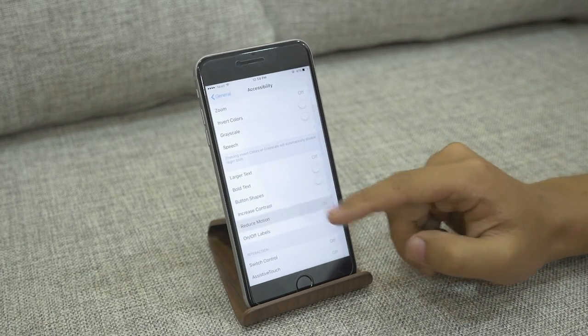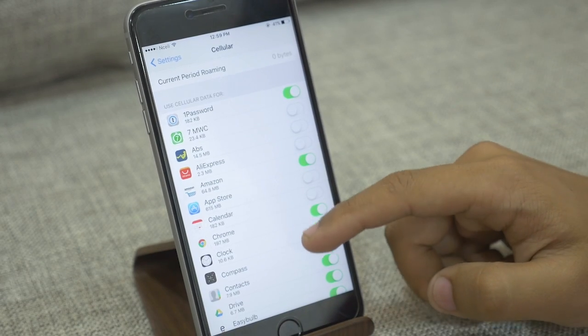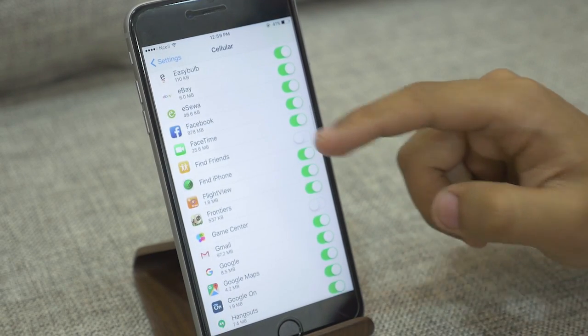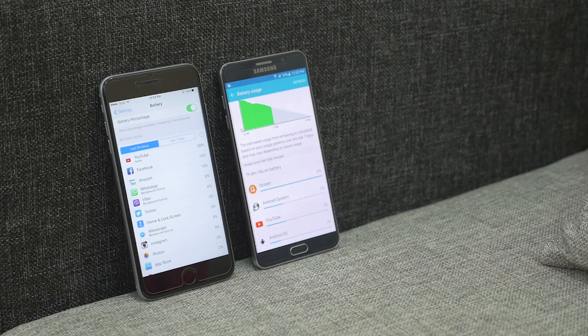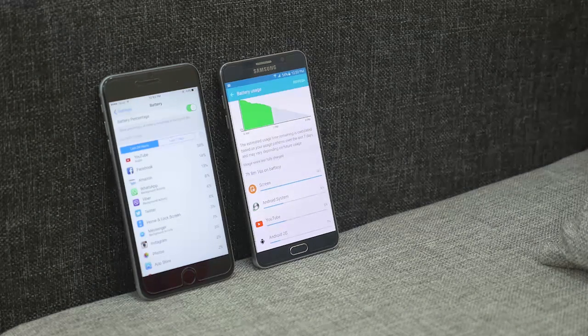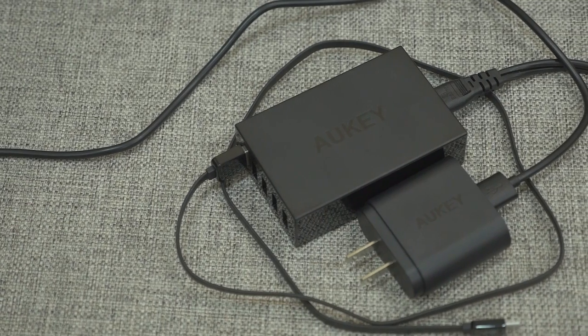Apps can only kill your battery if they're poorly programmed or extremely demanding. Smartphones now have great metrics so you can track which apps are the culprits. On Android, head to Settings > Battery to see which apps are using the most power. On iOS, head to Settings > Battery to see similar information.